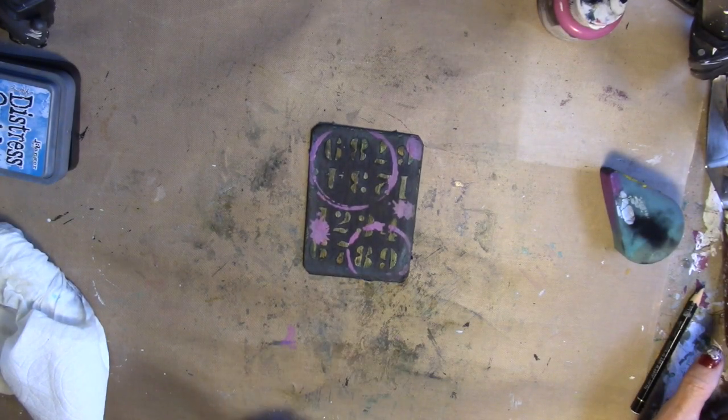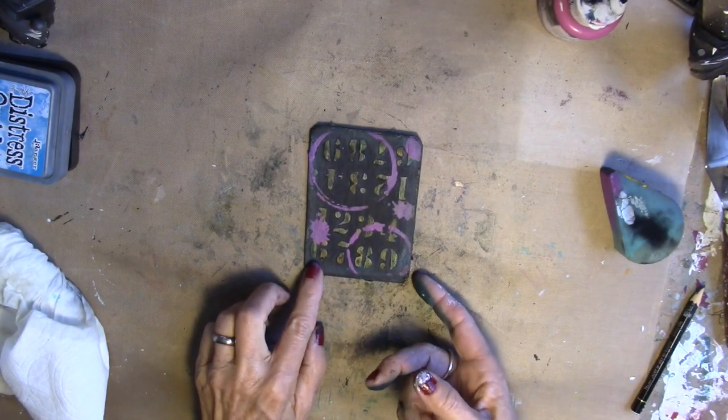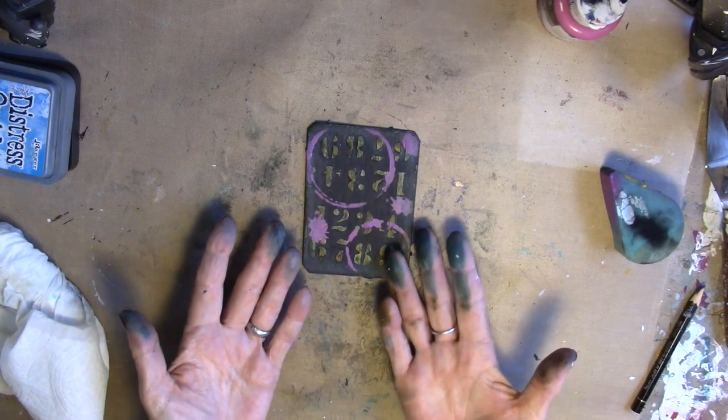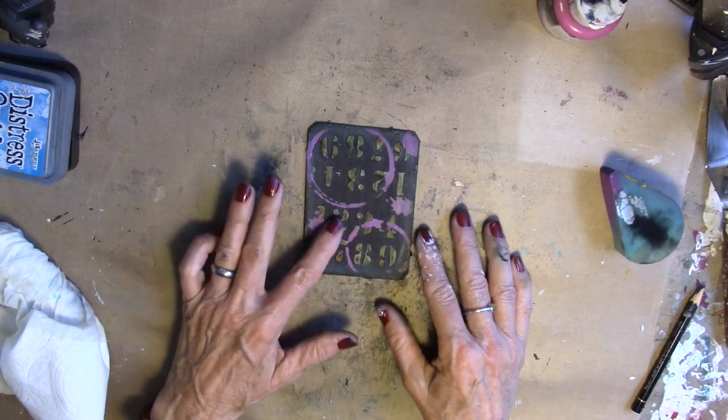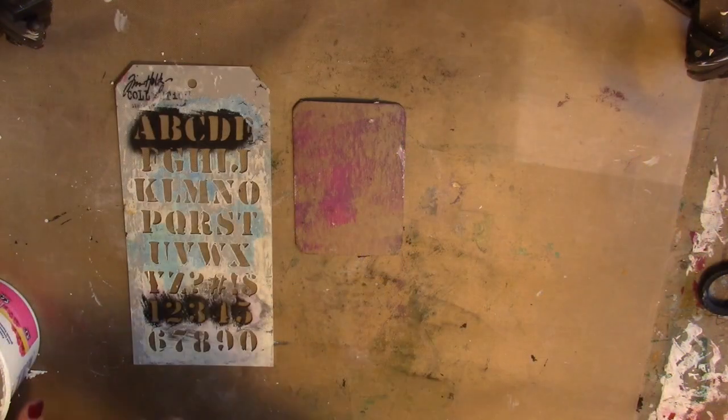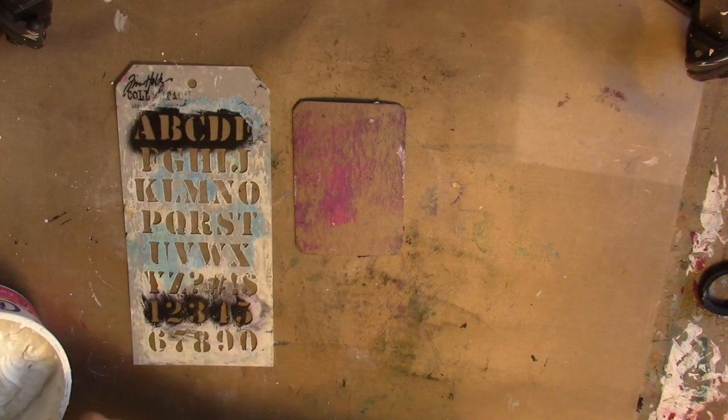Here we are with day 18. This was really fun — texture paste, some distress inks, black gesso and acrylic paint. All right, day 18, let's dig right in.